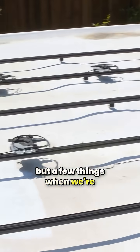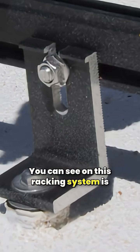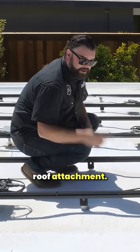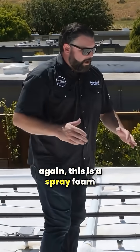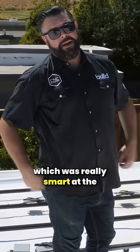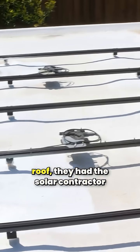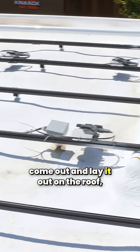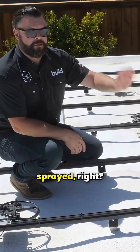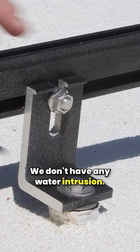A few things when we're talking about planning ahead. You can see on this racking system these mounting points for your roof attachment — and again, this is a spray foam application. What this contractor did, which was really smart at the beginning of the project when they knew they were gonna get into the roof, they had the solar contractor come out and lay it out on the roof. These mounting points went on before the roofing was sprayed, so it's completely weather sealed. We don't have any water intrusion.